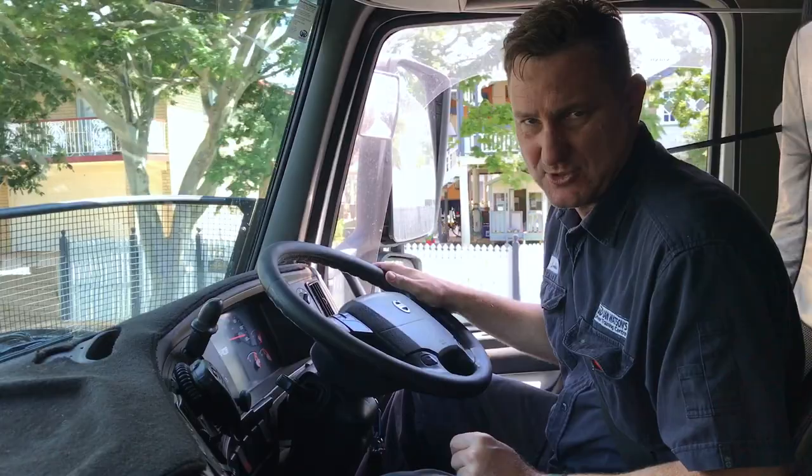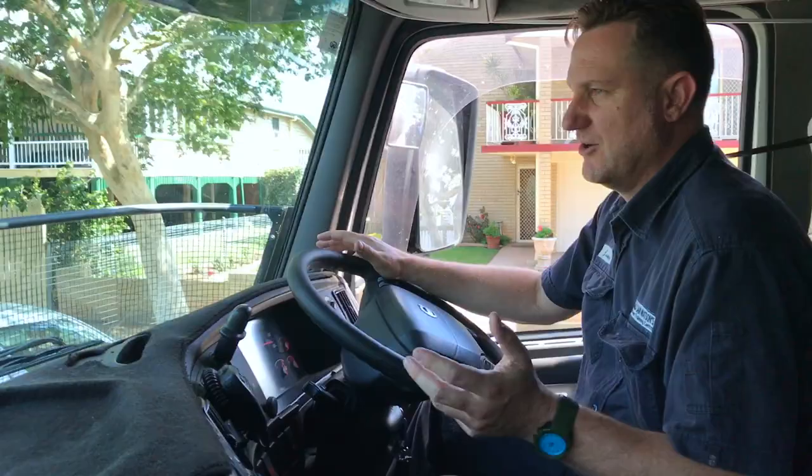B mode is useful for a more abrupt stop. If you're a smooth driver you don't really want to be using that - there's no great need. You can just use either the automatic mode or settings one, two, or three.